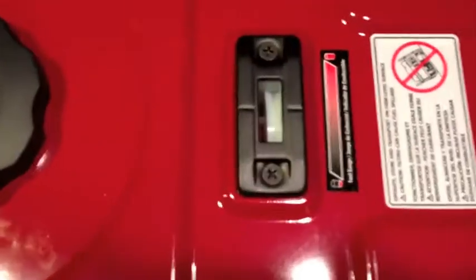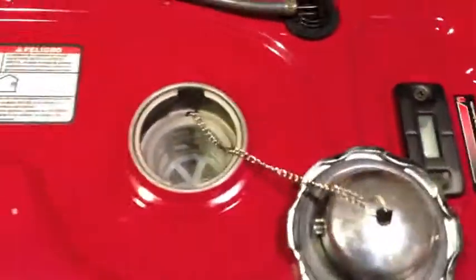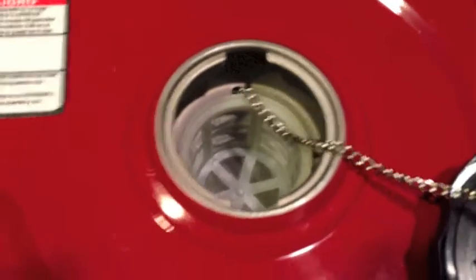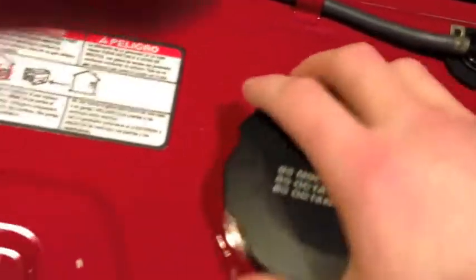And here she is. We got a fuel gauge on the top. I really like this gas cap design — it's got a chain so you can't lose it, and it's got protection with a screen inside so no debris gets in there while you're filling.